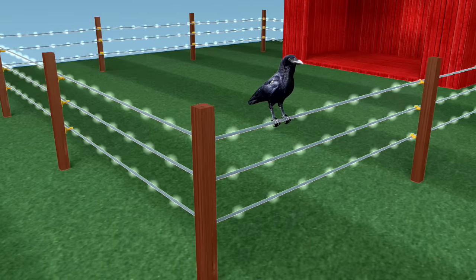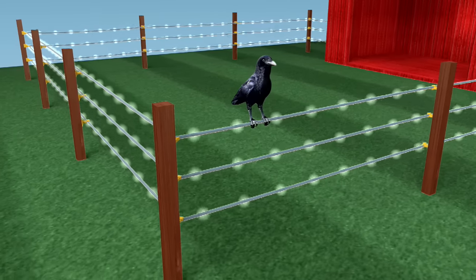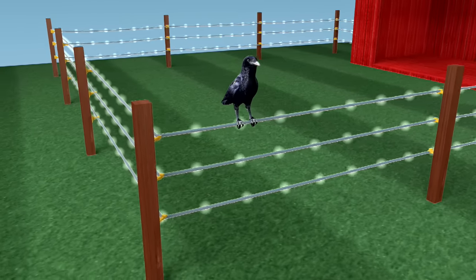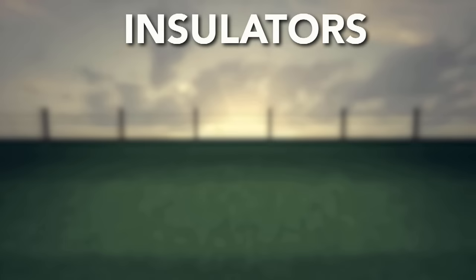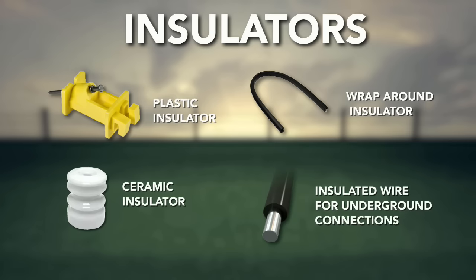This is also why birds don't get shocked on fence lines — they don't have a contact point with both earth and the wire. To keep this electric current cleanly running, fence systems utilize insulators to attach wires to posts, insulated wire to make underground connections, and weeds and grass kept off the line, all to keep the electric current from running to the ground.